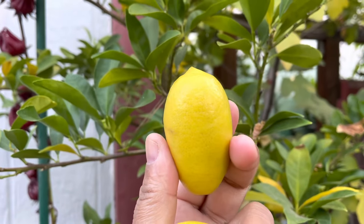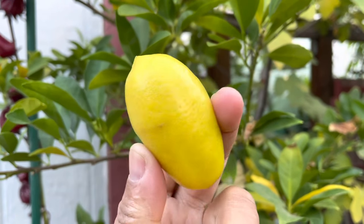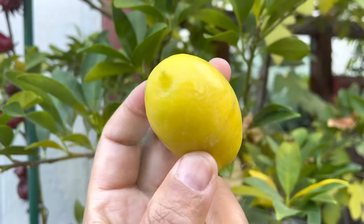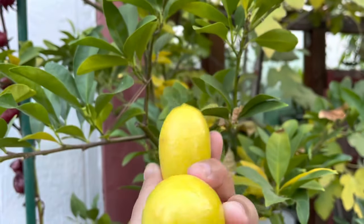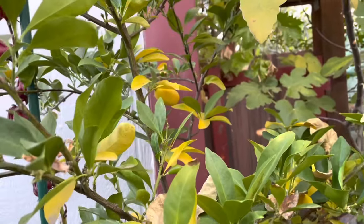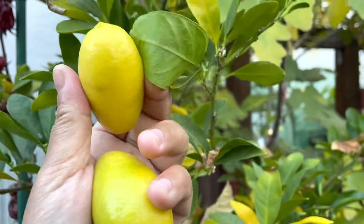It's great in cooking. I love it with my fish, mainly my salmon, and it's fantastic in an adult beverage if you choose to drink. My husband and I, we just eat it straight off the tree.